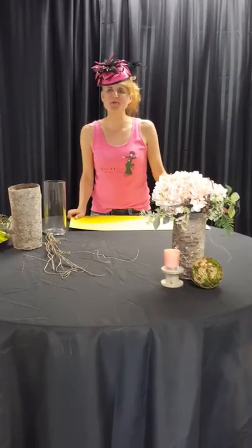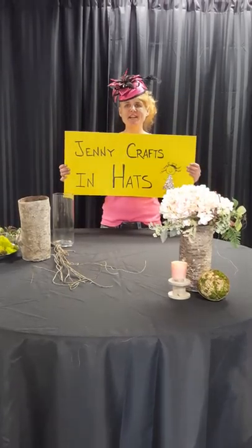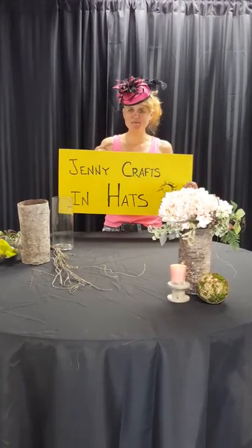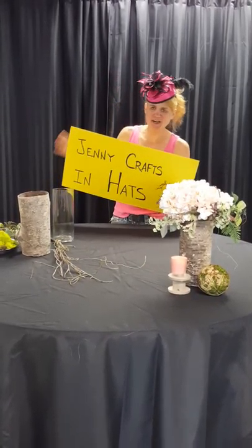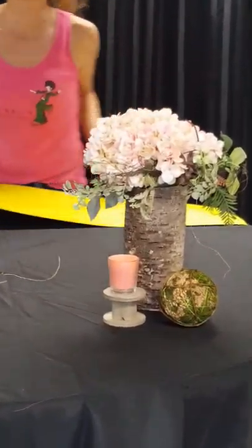Hi, I'm Jenny with Table4Decor. Today we're going to be introducing a periodic segment we're going to start doing called Jenny Crafts and Hats. I'm Jenny, this is my hat, a pillbox variety today, and this is the craft that we're going to do — a basic simple birch centerpiece.